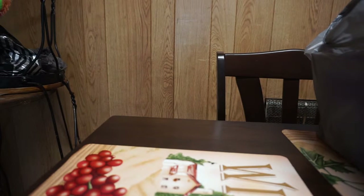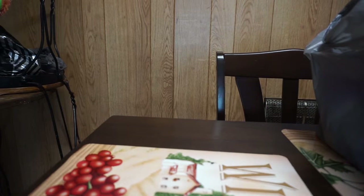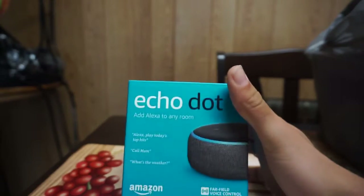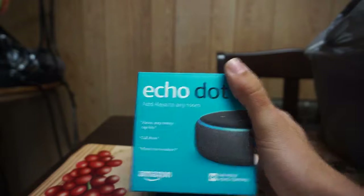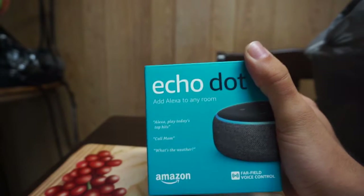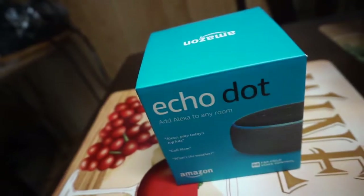What's up ladies and gentlemen, bringing you a new video today. What I have for you is the Amazon Echo Dot third generation. It's able to do a bunch of stuff — I'm just gonna do a quick unboxing and review on whether it's worth it in 2019.